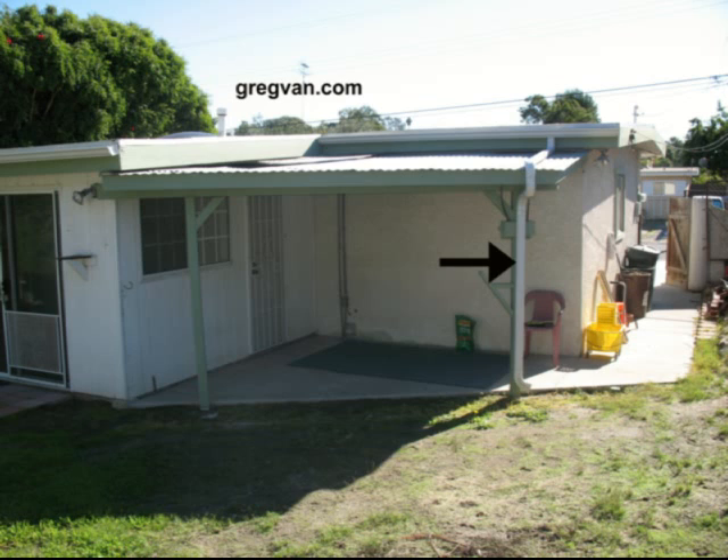As you can see here, this one is probably about three feet away from the garage foundation, and that is going to be acceptable, but that is not ideal. So remember that.